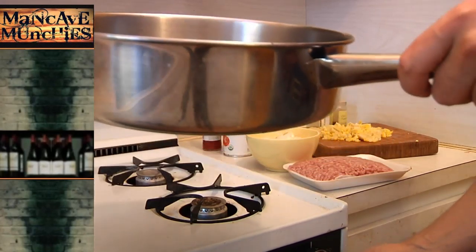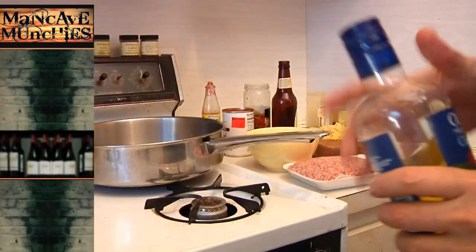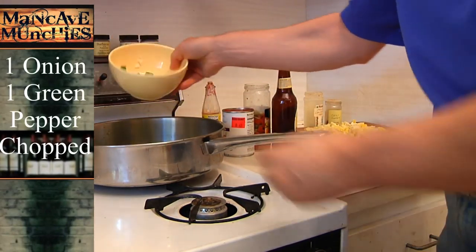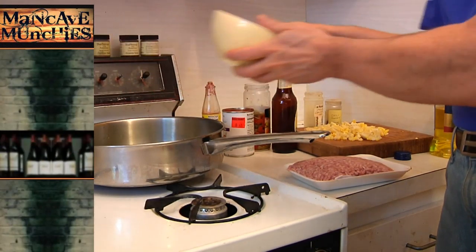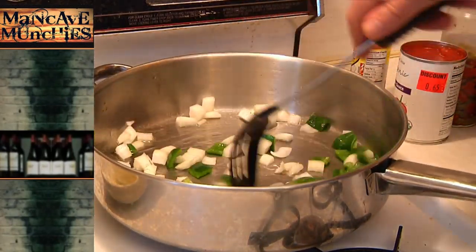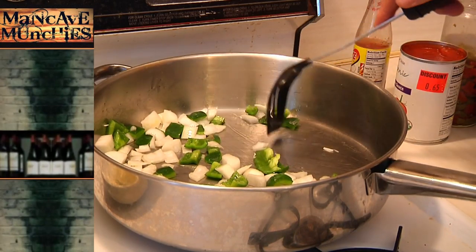We're going to start off by heating up the pan. Once that gets hot, we're going to add a little shot of olive oil. And we're going to start our green peppers and onions sautéing. That should take about a minute, a minute and a half. Once it starts to turn translucent, then we're going to add our meat.